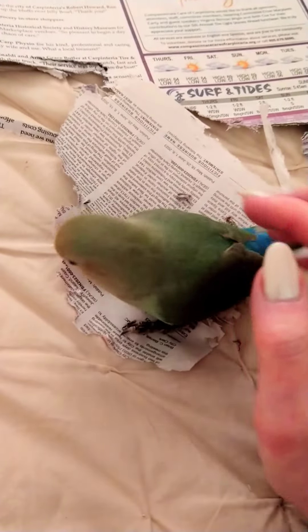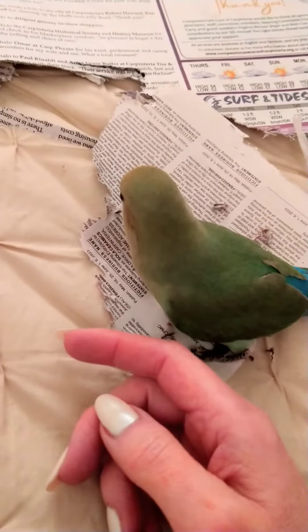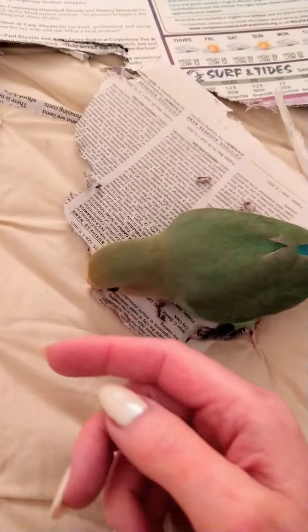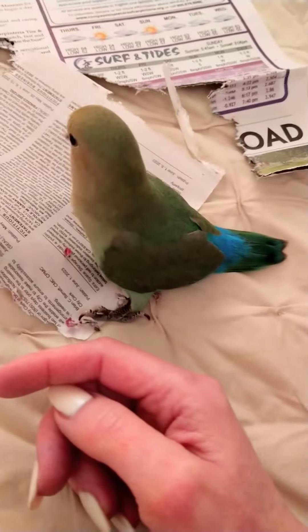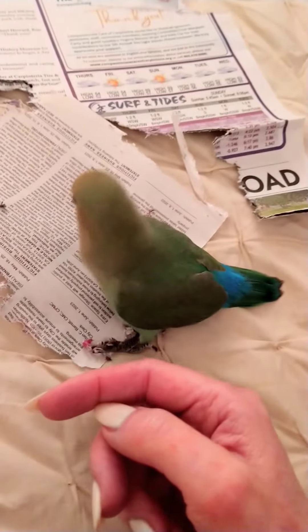If she were to turn around and bite — which she will do from time to time — I use the command of either 'ouch,' which is essentially just a short, sharp-pitched sound. It's the same thing that birds will do to one another when one is hurting them. So it can be 'ouch,' it could be 'stop,' or it could just be a high-pitched sound.